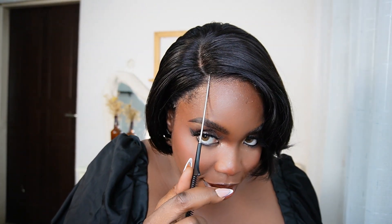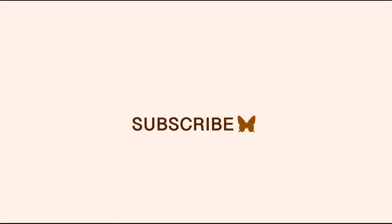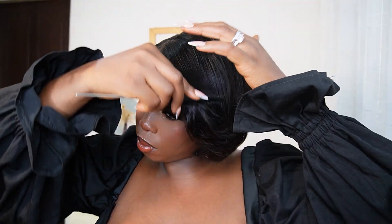This is the lace — can you see? Hi my loves, welcome back to my channel. If you're new here, I'm Lydia Stanley, fondly called Mrs. M, and if you're not new, thank you so much for coming back.